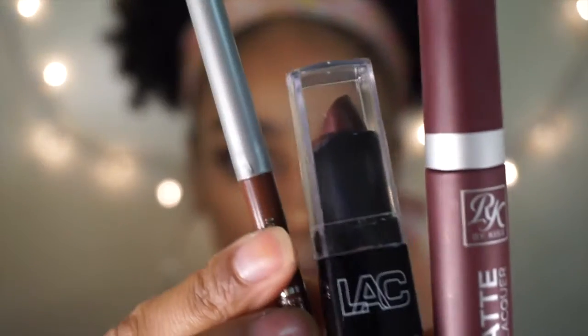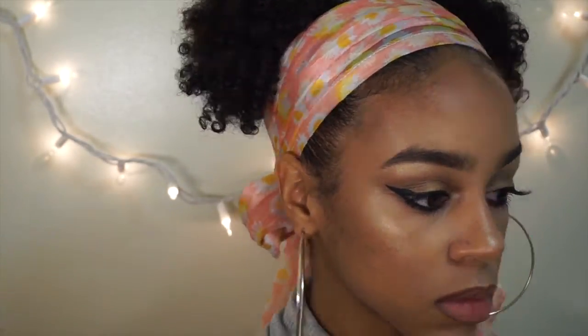I'm taking these three lip products as my lip combo for this look. I will list the details in the description box.